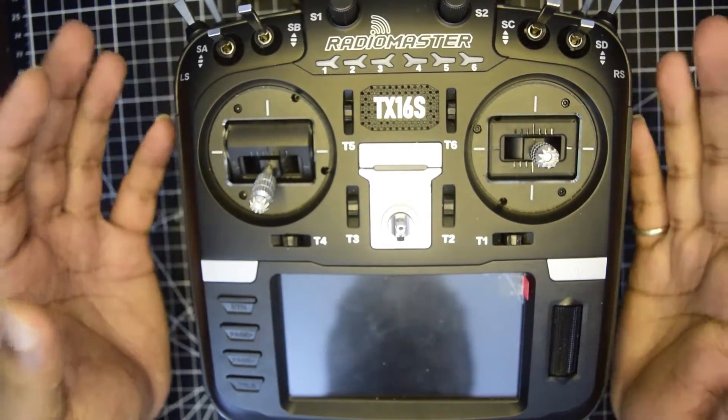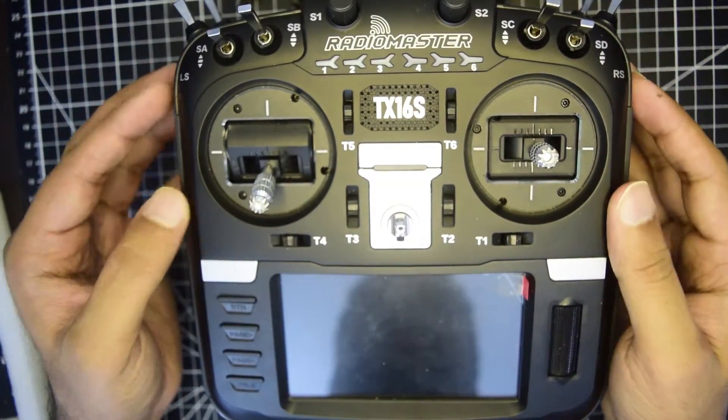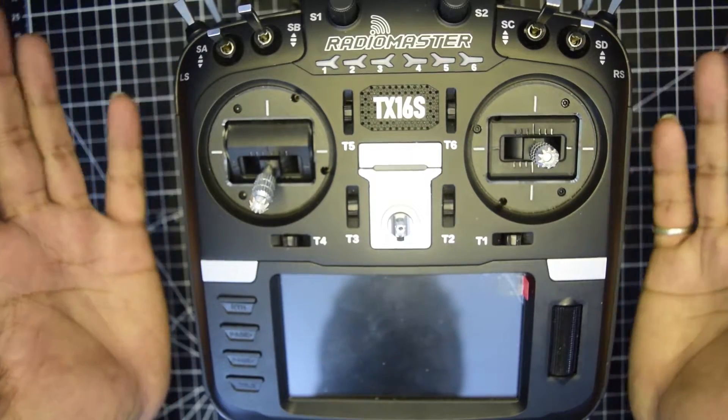Hello guys and welcome to my channel. Today in this video, I am going to tell you how to repair your dead RadioMaster TX16S.